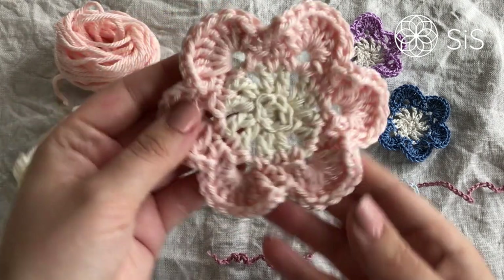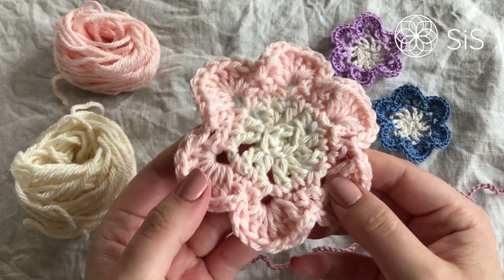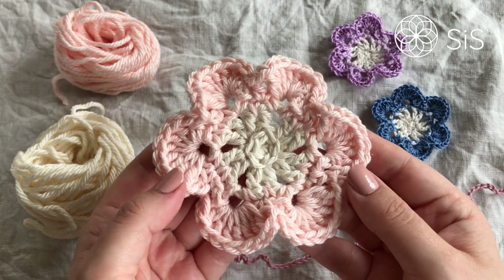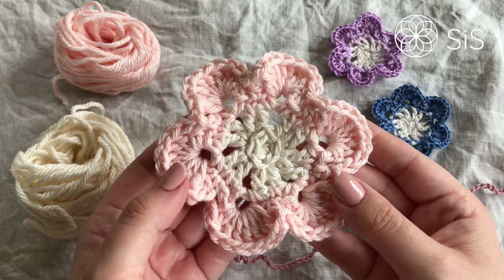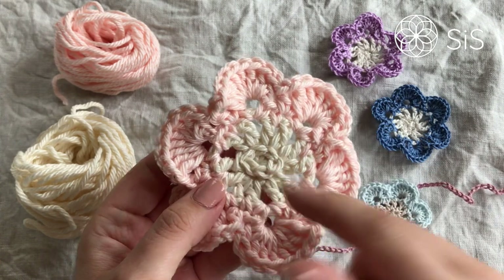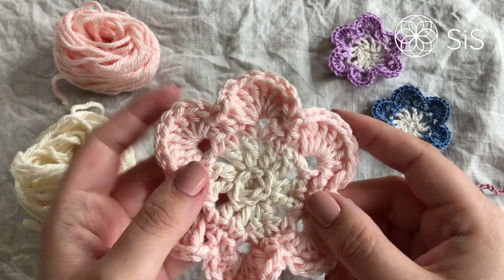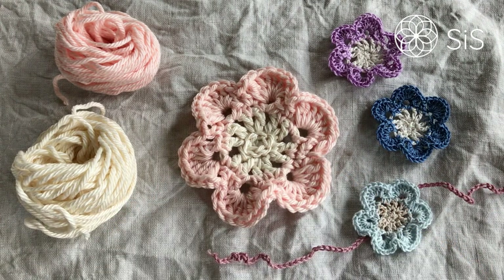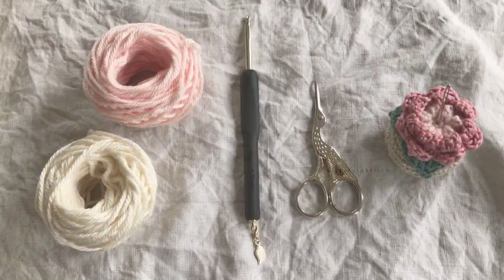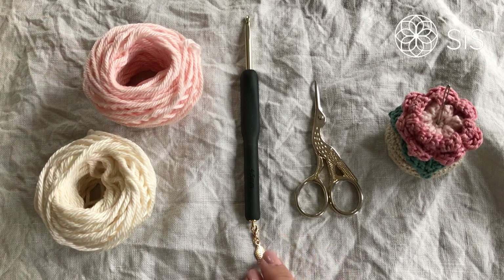Hi and welcome to this little flower tutorial. I'm Tess from Sisters in Stitch and I will be guiding you through this lovely little four-round flower called the forget-me-not. It's a really quick make — only four rounds plus a bonus round — and a lot of fun. So grab your tools. All you need is two sets of yarn, a hook that goes with it, a scissor, and a needle.